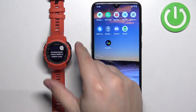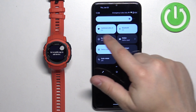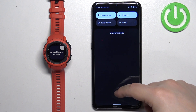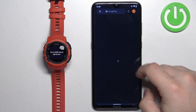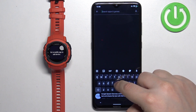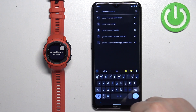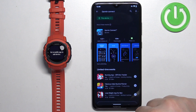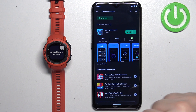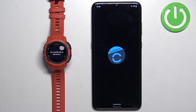Once the watch enters pairing mode, go to your phone and download the Garmin Connect application. Make sure you have internet connection and Bluetooth enabled on your smartphone. Open the Google Play Store, tap on search, type in Garmin Connect, and tap search. You should see the Garmin Connect application. Tap the install button to download and install it, and after it finishes installing, tap the open button to launch it.